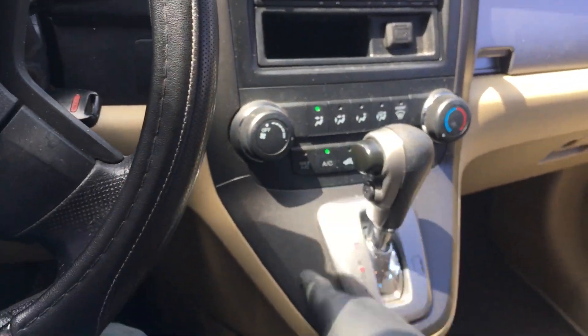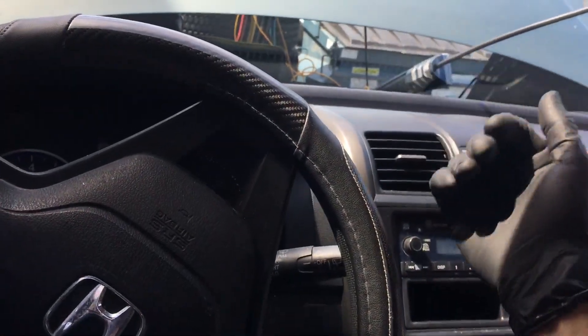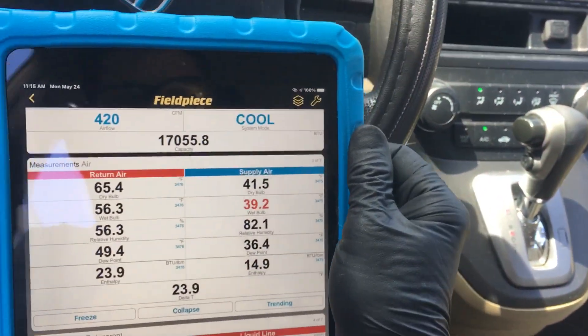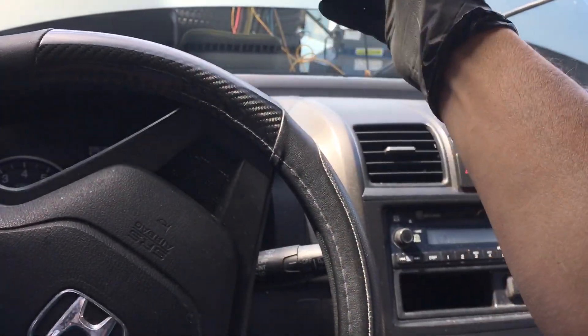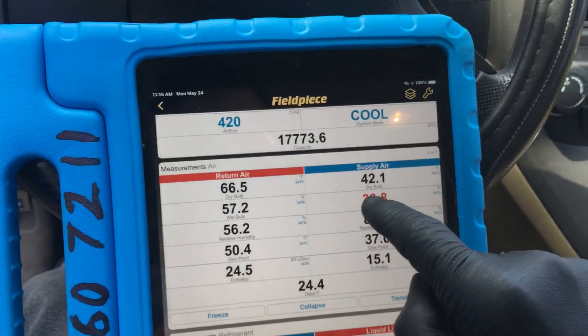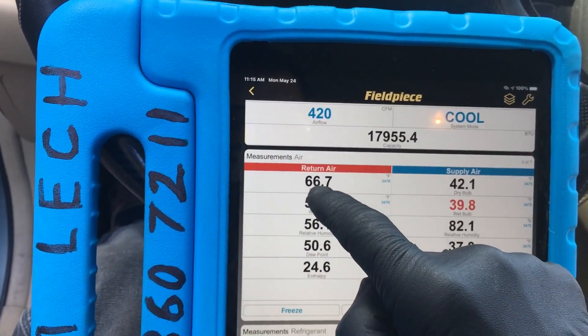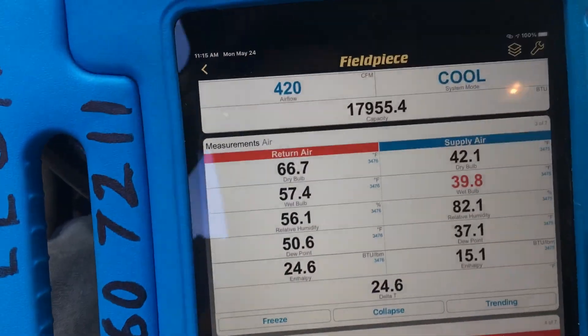I have all the windows open, so I'm loading the system as much as I can. I have it on fresh air, not recycle, so I'm trying to take the hottest air I can in through the dash — even with the hot air coming from the radiator, through the condenser, over the engine, and being sucked down into the cowl. Here's my temperature of the air being sucked into the evaporator box through the filter.